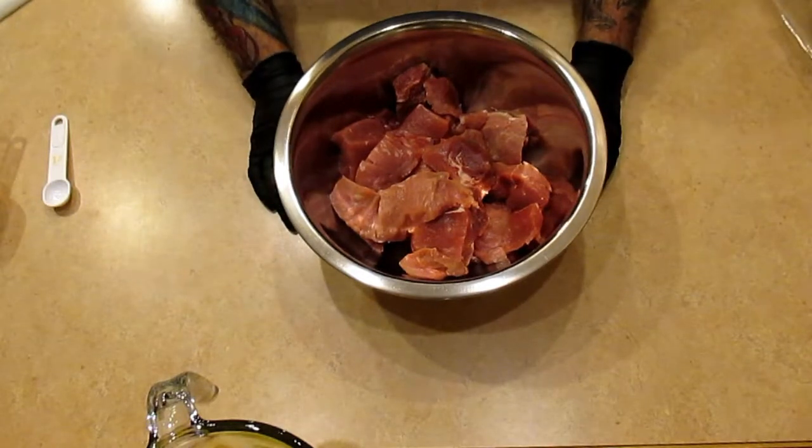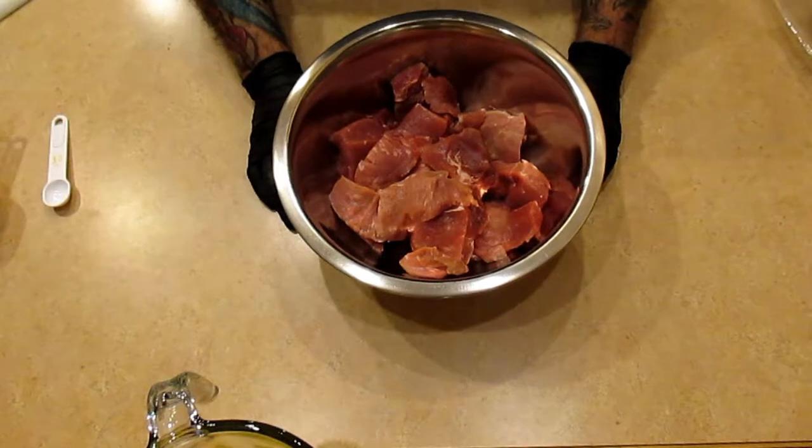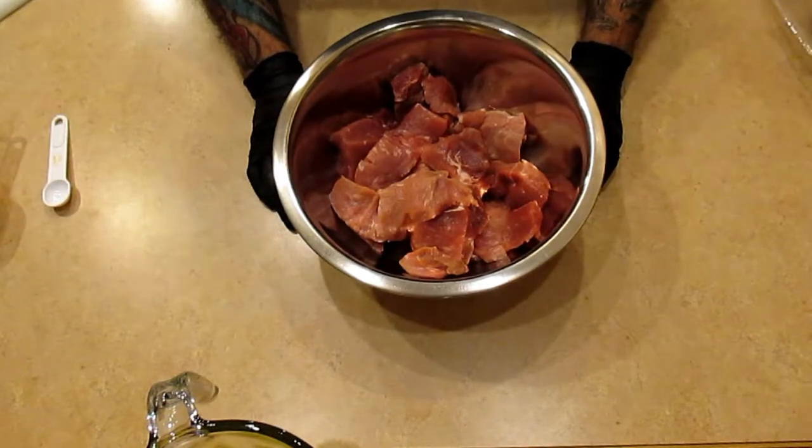Today I'm going to cook myself some country ribs — pork ribs — teriyaki and pineapple in the crock pot.